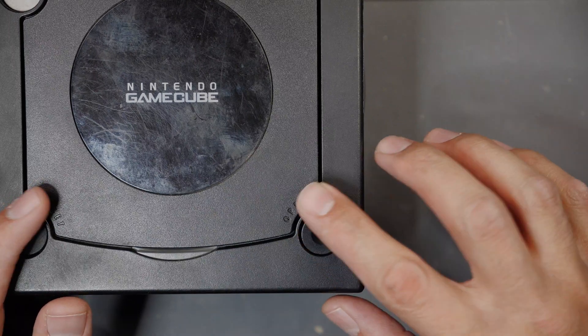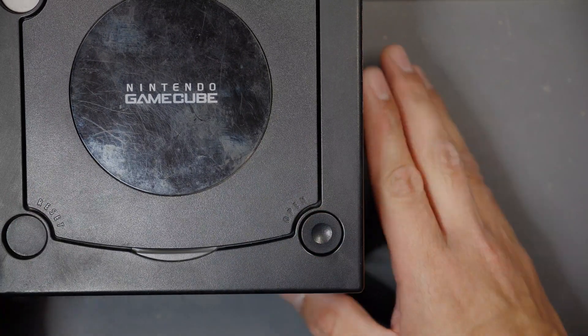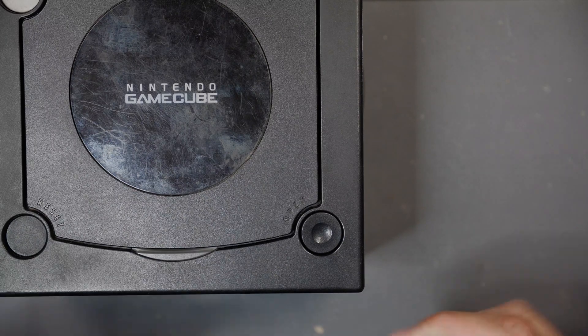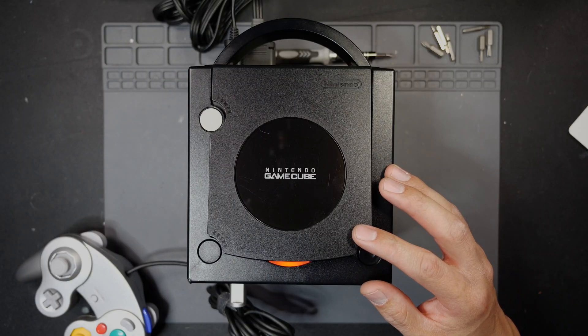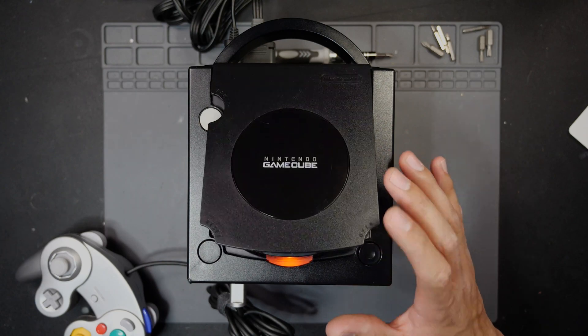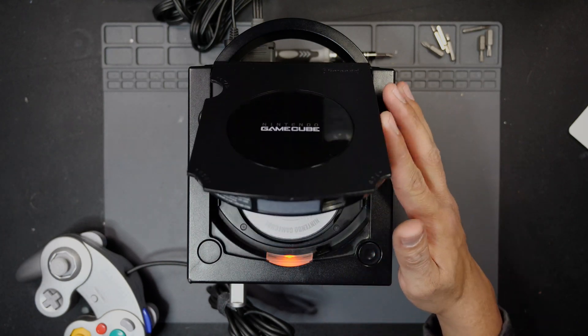It's working just fine now — everything's back to normal. Let's clean it back up and put it all back together. We actually finished this unit — cleaned all the outside, the interior is done, the laser is good, and the open/close tray is working perfectly fine. We're going to do one final test and let the game play through.